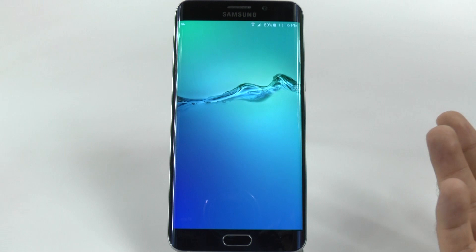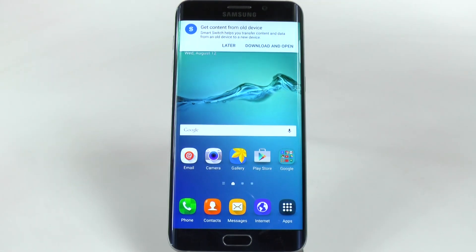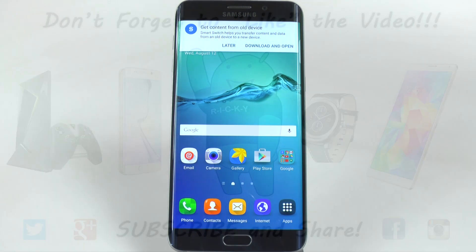And then you hit finish, and then you are done. Your S6 Edge Plus is fully set up. Thank you guys for watching. This has been Ricky, the Android Guy.